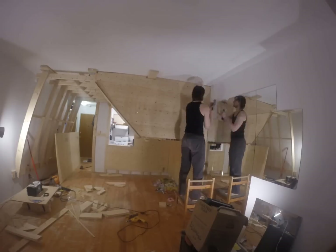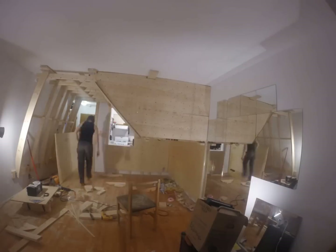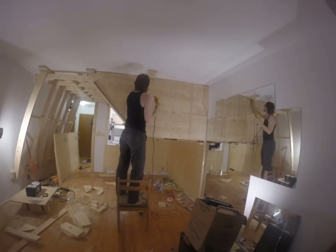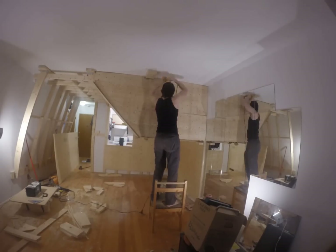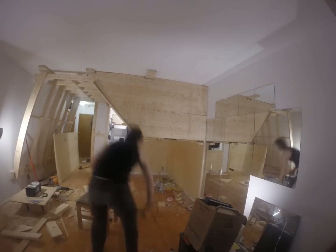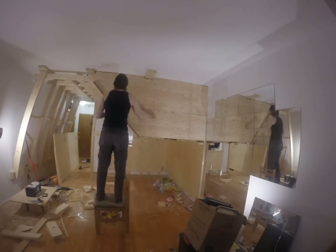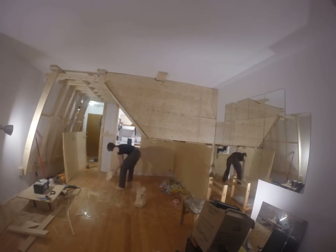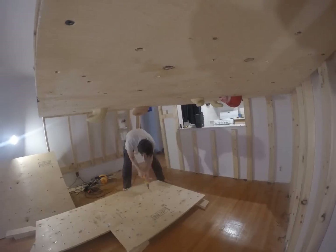Decking screws or construction screws are what you want to use for the bulk of your wall. They are self-drilling — you do not need to pre-drill a hole to prevent wood splitting, unless you're extremely close to an edge. They also have their own countersink, so they don't stick out of the wood and allow you to place holds or more wood on top. Decking screws only come up to a number 8 in thickness and construction screws a number 9, so for the thicker screws you'll need to go with wood screws and ensure you pre-drill your holes and countersink when needed.